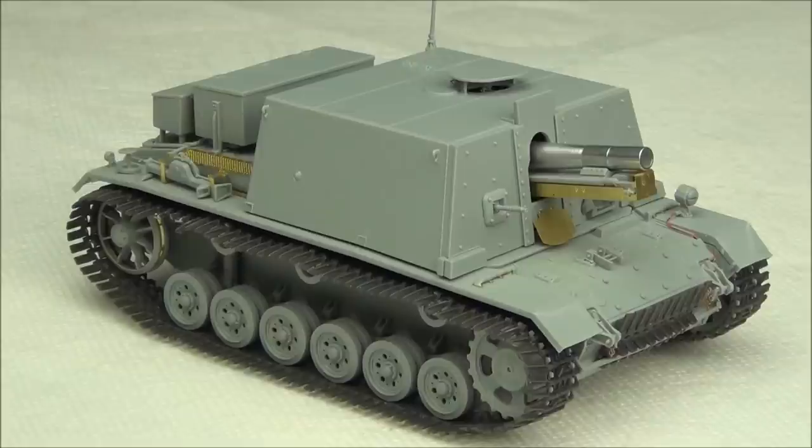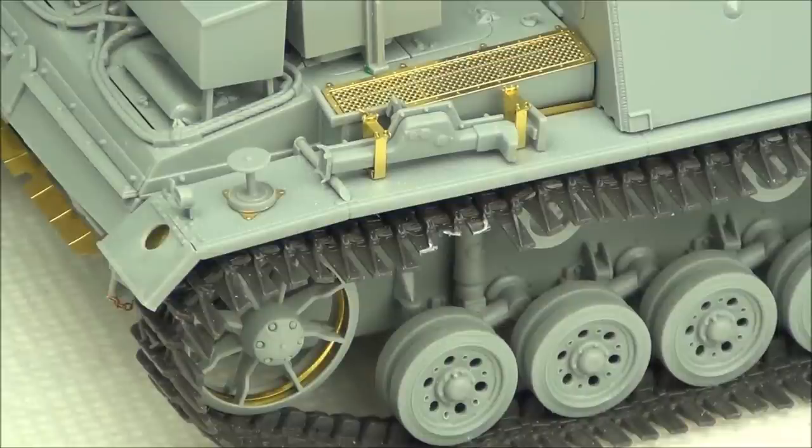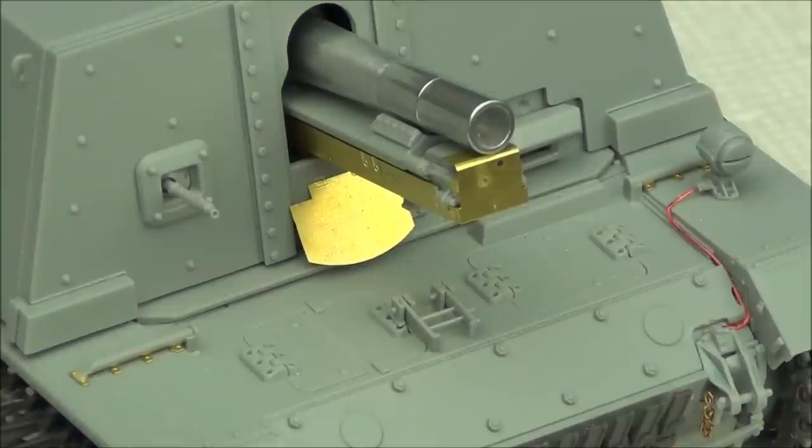Here is the model as I started, in the bare plastic finish — just plastic, photo etch, metal gun barrel, workable tracks, and stuff like that. There wasn't a lot of resin or photo etch, so I didn't bother with any primer. You don't really need to worry about that too much because we're going to paint it with Tamiya acrylics and they're very durable.